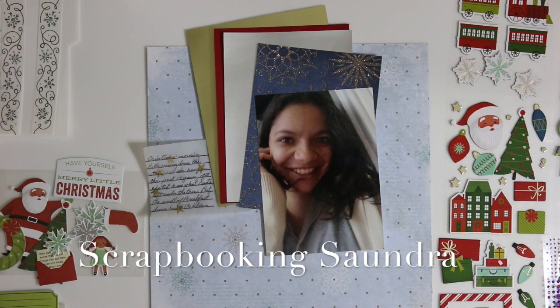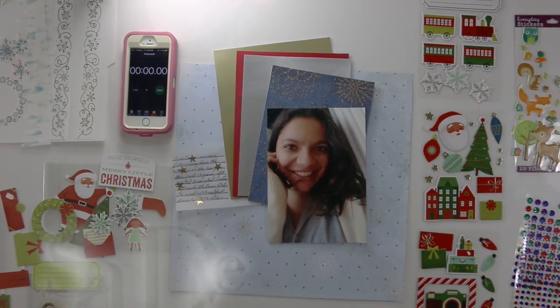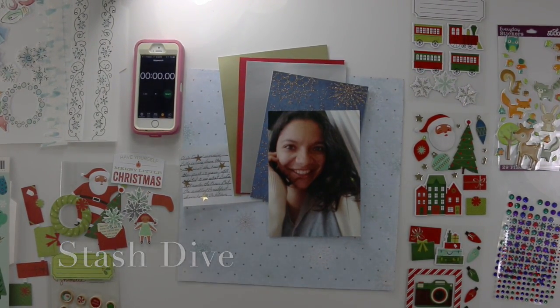Hello everybody, Scrapbooking Sandra here and welcome to my stash dive and a little bit of Christmas in July. So let's get started.